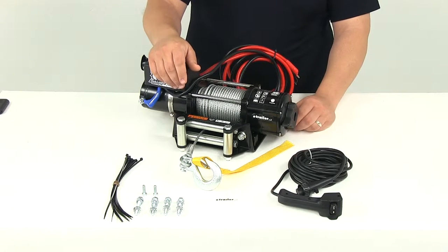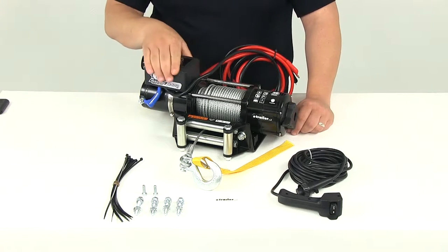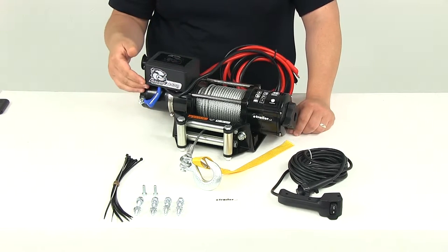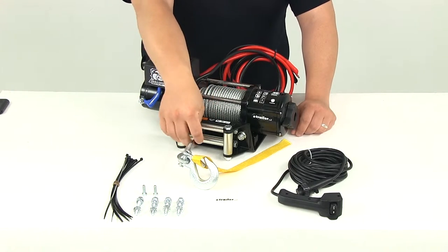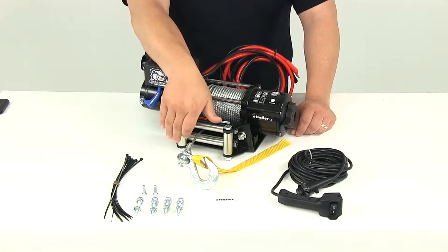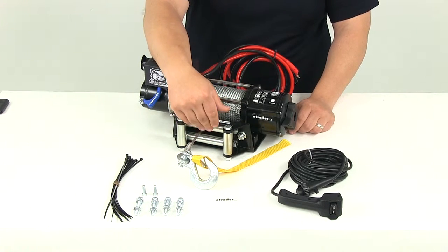It's also going to feature a high efficiency low amp draw motor. Then you're going to have the winch battery — that's going to be this box right here. It mounts directly on top of the motor for a compact design. Here at the front where the wire rope comes out, you're going to have a four roller fairlead that's going to greatly reduce the wear and strain on the wire rope.